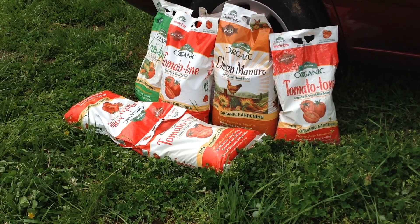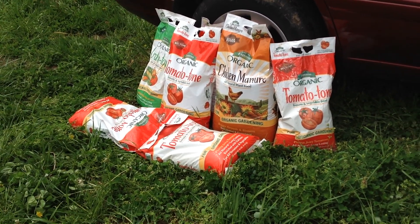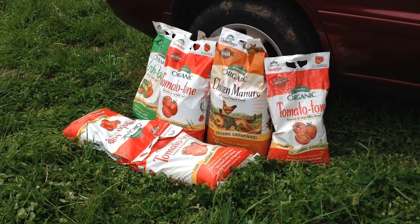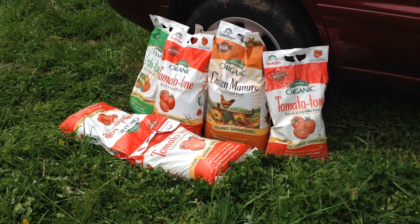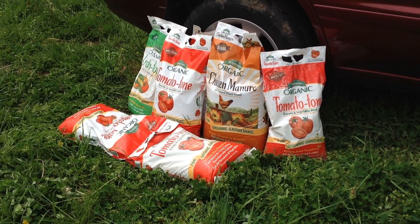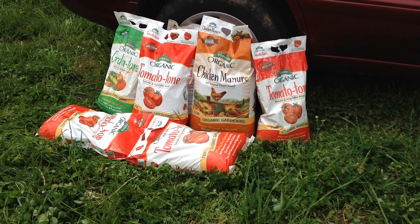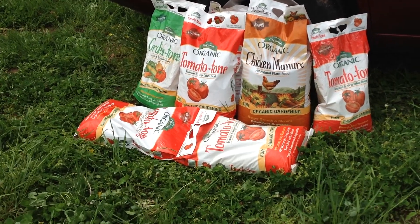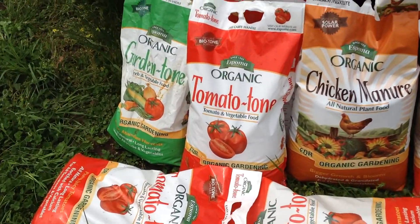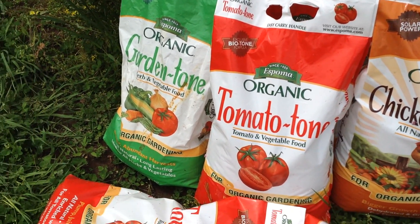You cannot burn your plants with this — as hard as I've tried, my plants have never been burned. I'm pretty heavy-handed and I don't really measure things; I just take a handful and dump it in. It might work best for you to follow the directions, but even without measuring I've never harmed a plant in any way, not even a seedling. Again, these products are Tomato Tone, chicken manure, and Garden Tone — all by Espoma.